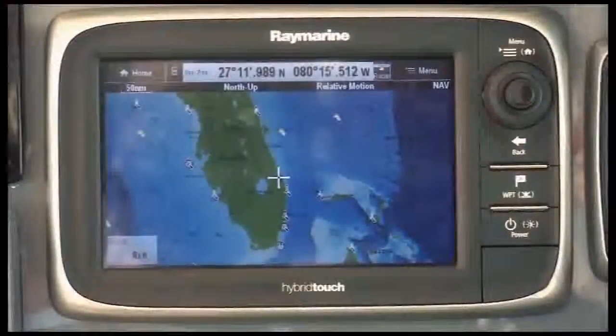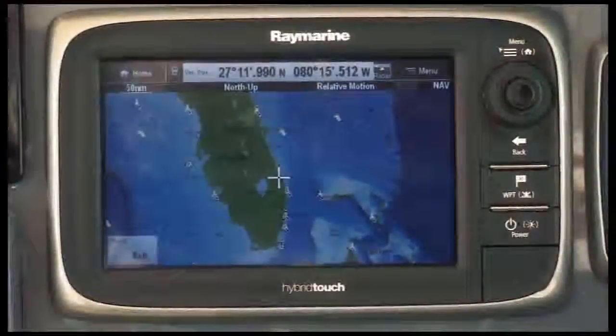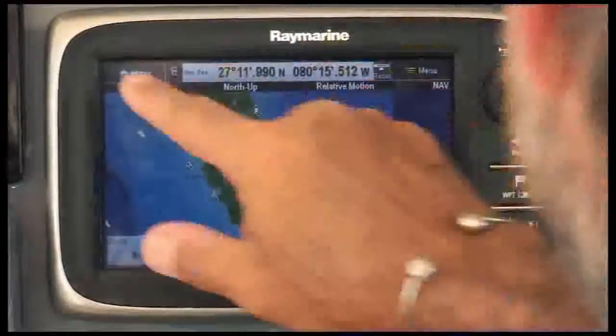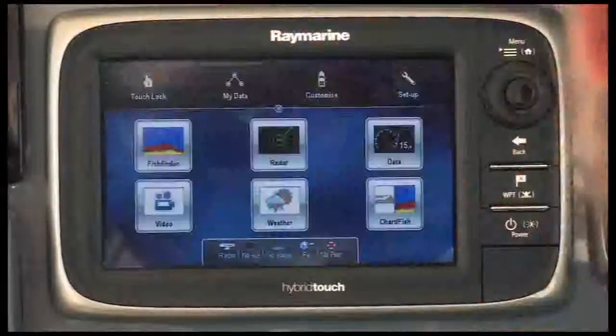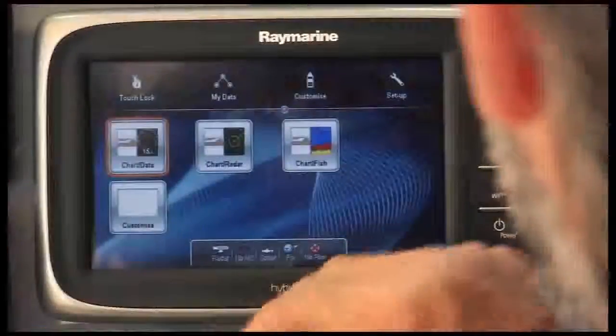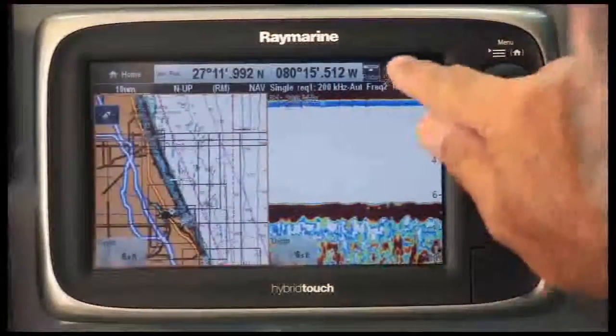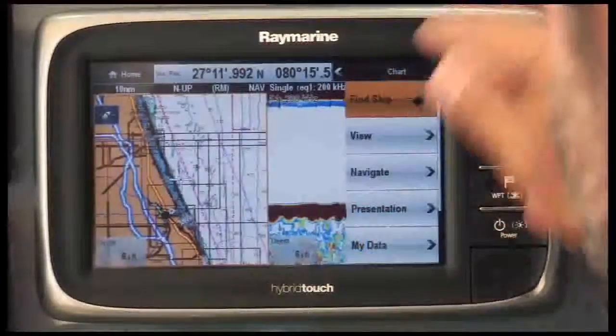The new Lighthouse interface basically eliminates the need to reach for your owner's manual. Let me demonstrate how easy the Lighthouse user interface really is. On the home screen, you've got large, easy-to-read icons. If I slide over, I can hit my favorite setup, which is the Chartfish. I love the easy drop-down menus — very easy to understand.